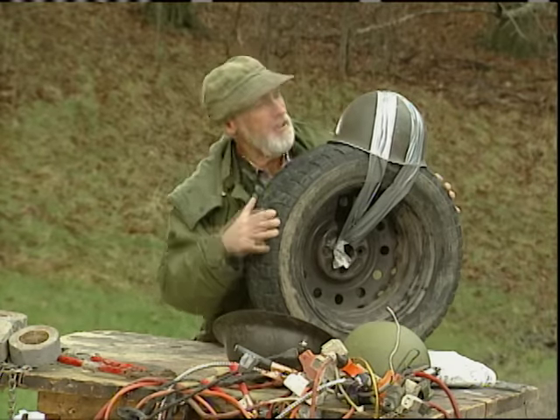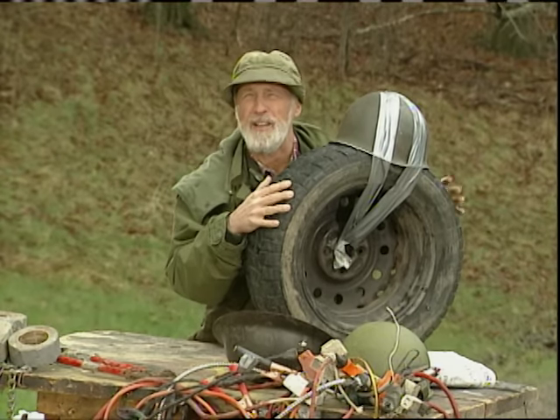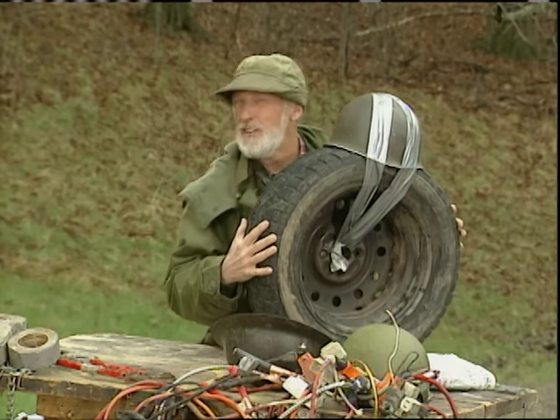This one worked great the odd time the helmet actually lined up with the pothole. Other than that, it felt like you were walking with one high-heeled shoe on. Not that I've done that.